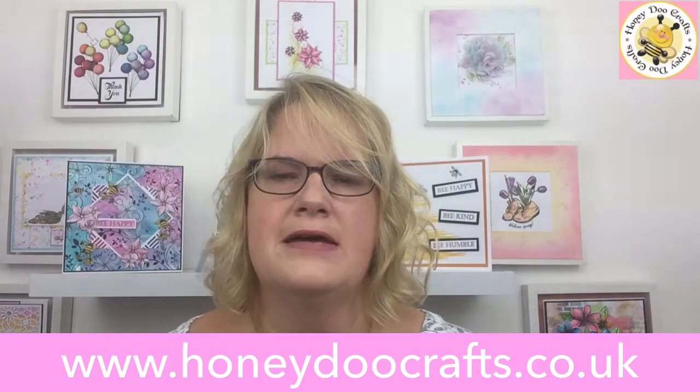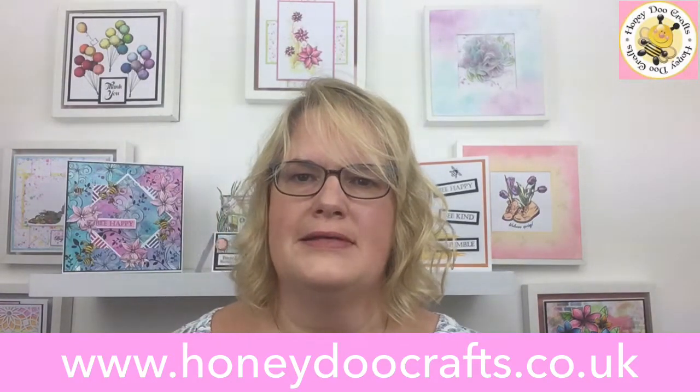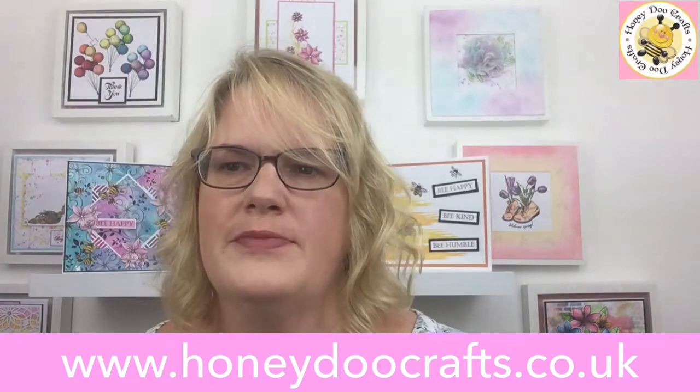Hello, so we're going to do another video with you today. We're going to be doing a quick, clean, simple, easy Christmas card that would be great for doing as batch cards.